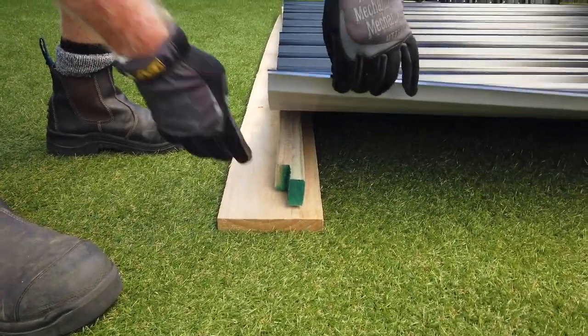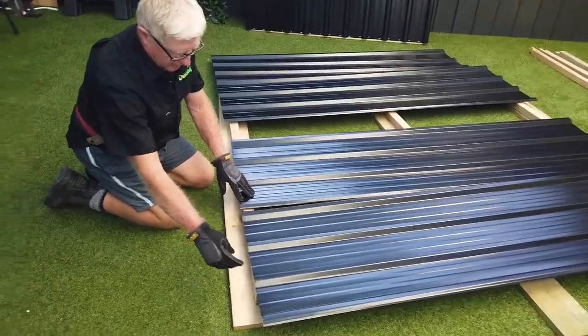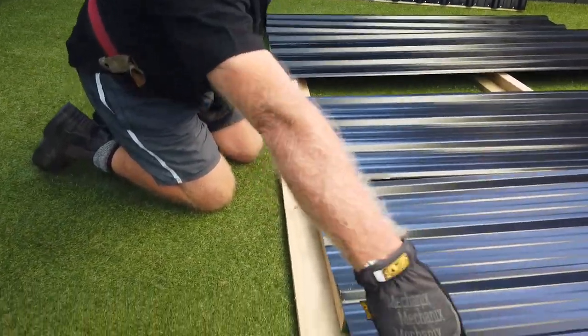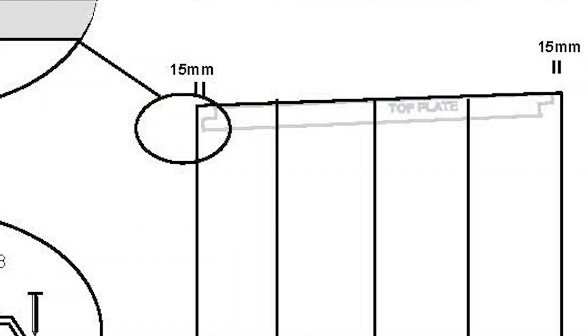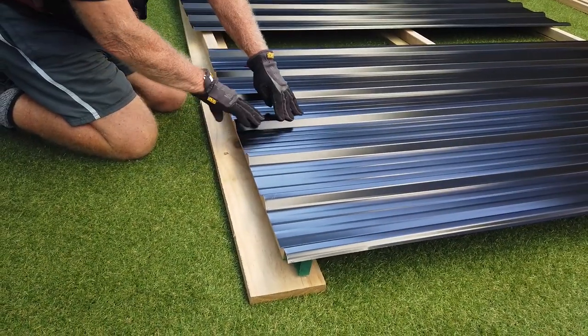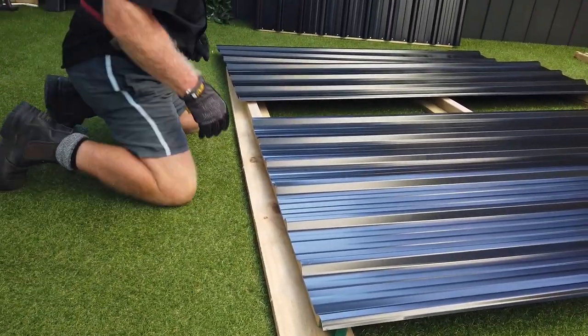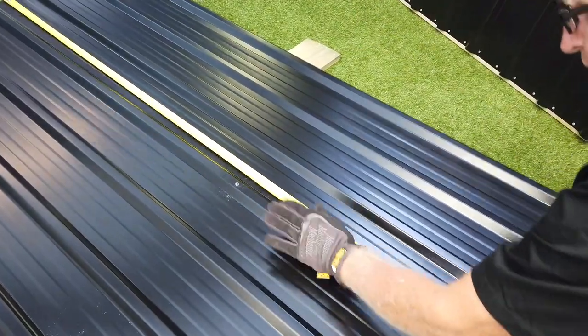The side walls are much the same. Make sure the cutouts in the timber are facing the correct way, then lay out your sheets. As this is a lean-to shed, the top of the sheet angles up from the back to the front. You want the sheets to overlap from front to back, as this looks better when you look down the side of your shed. Rivet the sheets together as before.